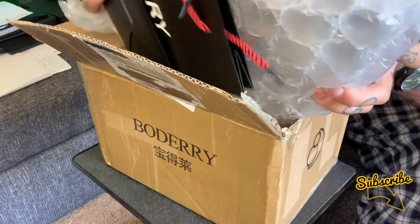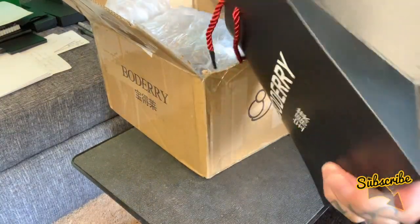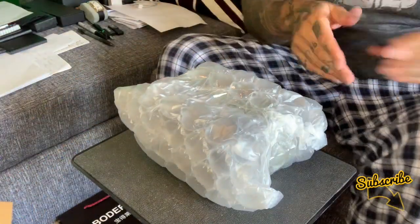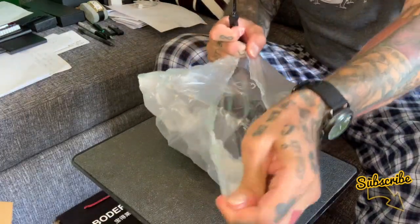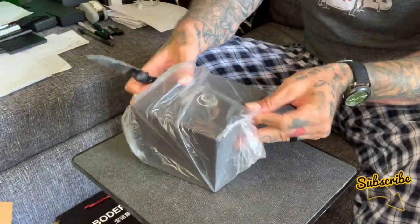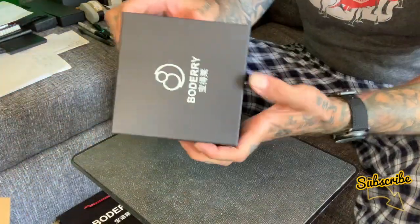We've got something in the bottom here. Oh look at that — a little Boderi gift bag. How cool is that? Oh, it smells new as well. I'm going to take this out, get rid of the box. This is my first time seeing this, your first time seeing this. There it is — we'll get rid of the packaging and there is the box of the Boderi watch.